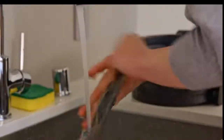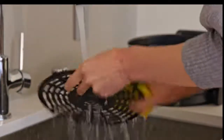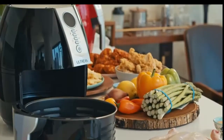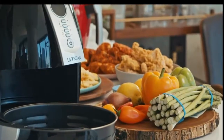It comes with a detachable and easy to clean basket and oil filter plate. Our 4.2 quart air fryer comes in different attractive colors: white, green, red, and the classic black. With its contemporary and sleek design, it's perfect to be given as a gift.